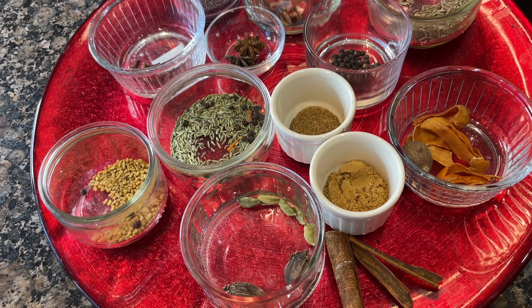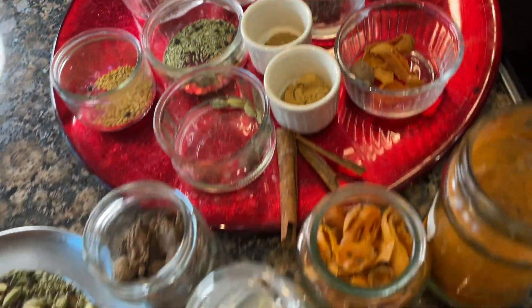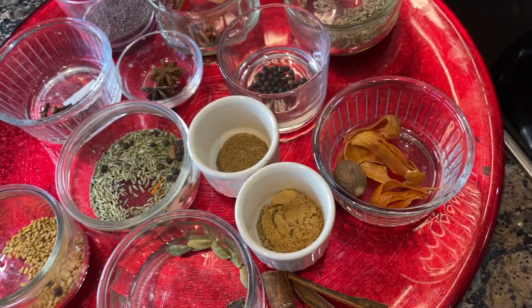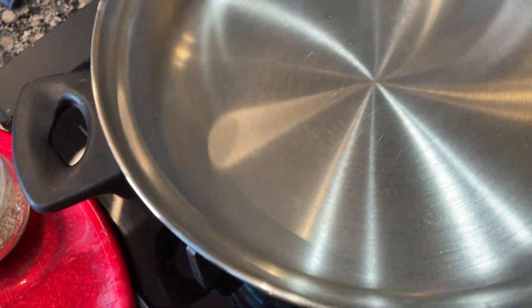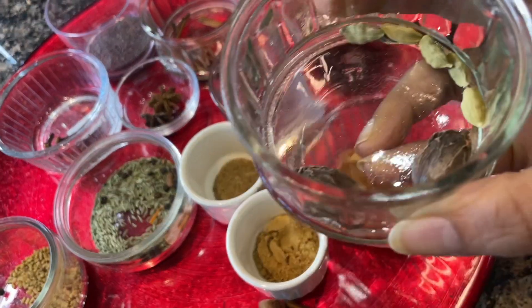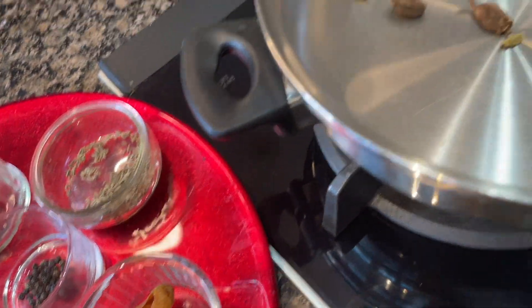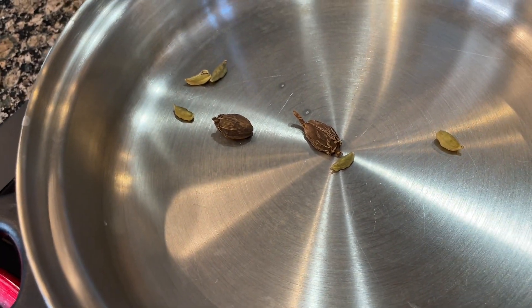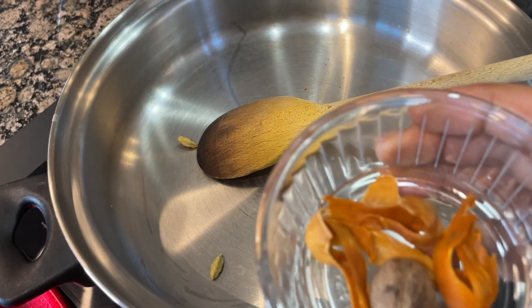To make tandoori masala we need all those lovely ingredients. My pan is heated and I will start with black and white pepper because they are quite thick, so they will take time to warm.